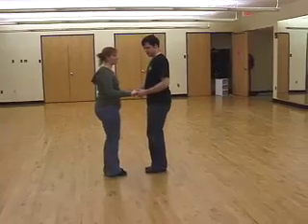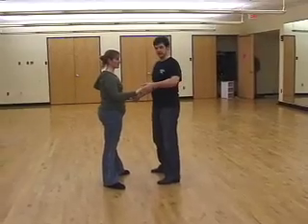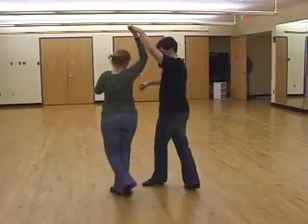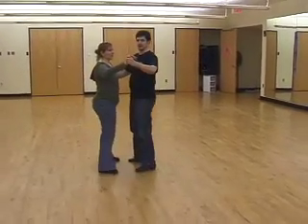Now to get out of it, cha-cha, one — the leader does not let go of this hand like he normally would. He keeps his hand held and raises it, and we do an underarm turn with the leader walking back to hand back into a basement.